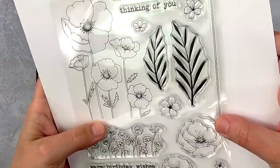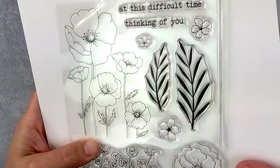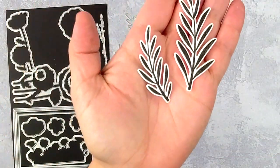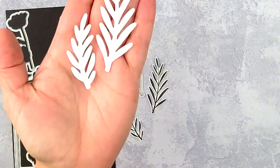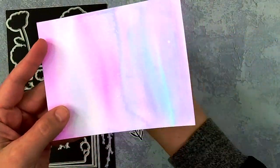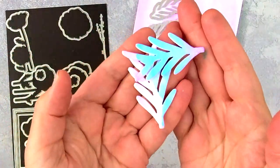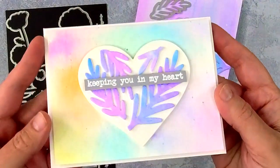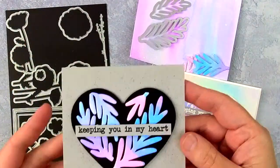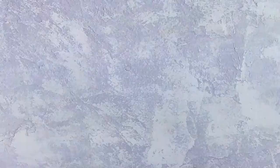The stamp set also includes these fronds, which are just beautiful and can be used in a variety of ways, and they have coordinating dies that can be used with or without the stamp. Here's what they look like with and without the stamp. I thought it would be fun to take a watercolored background panel and use those dies to cut out a couple of different fronds. I used the colorful die cuts to decorate some hearts, added the 'Keeping You in My Heart' sentiment, and I loved the way these turned out. It was the perfect sentiment to finish those off.